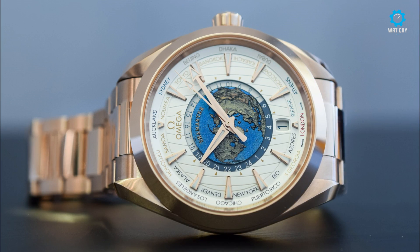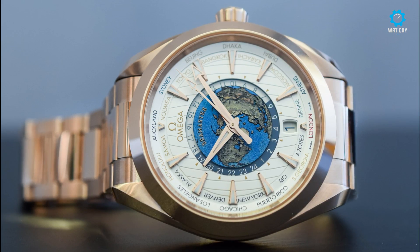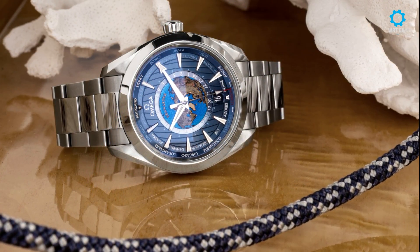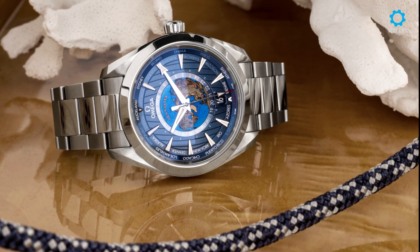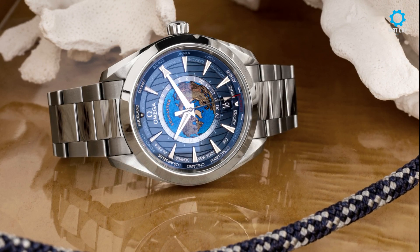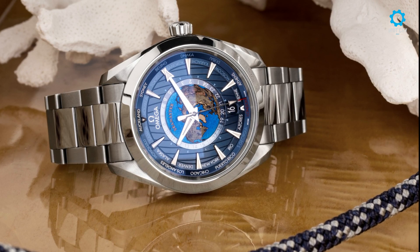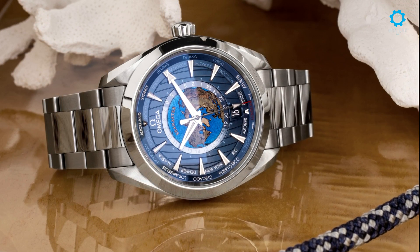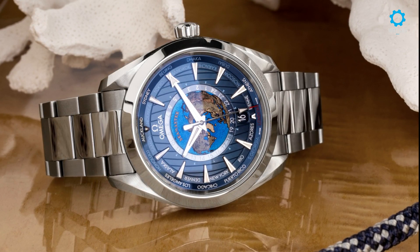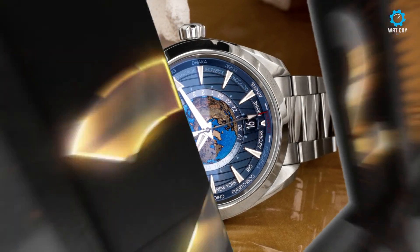The watch comes with two strap options: the steel bracelet or the blue rubber strap with deployant clasp. I decided to go with the rubber strap as I am able to adjust the strap easily by just moving it on the deployant clasp to a higher or lower hole. The blue strap definitely complements the dial. The 43mm case sits really nicely on my 8-inch wrist and wearing the watch throughout the day does not cause any discomfort. This watch is a masterpiece and I'm enjoying every moment that I have it on my wrist.